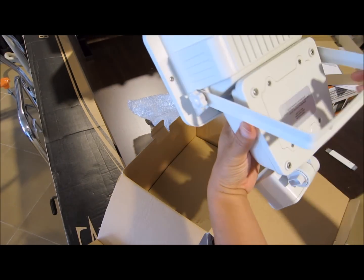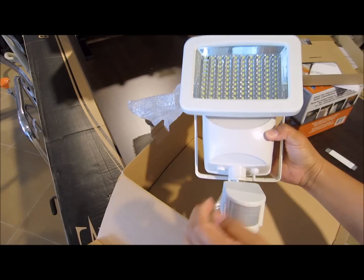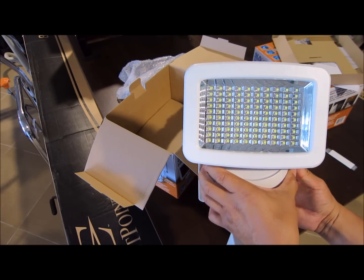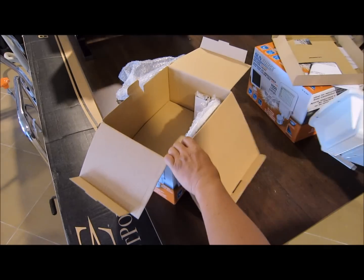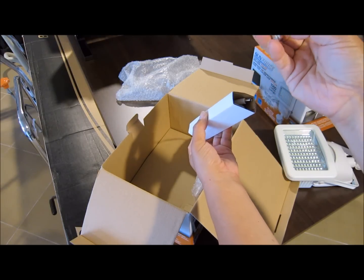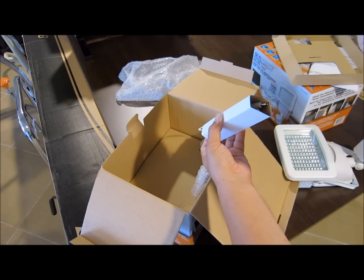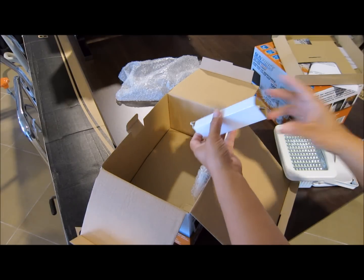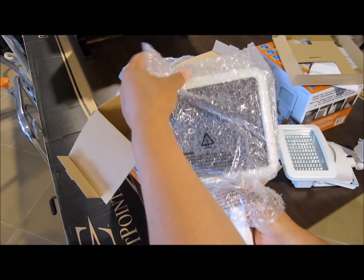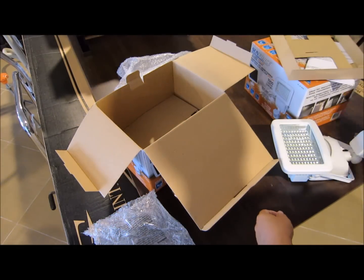There's the motion detector module, and this is where you put the batteries in. There are 100 LEDs. You also have the wires and a package of hardware, which includes six screws and six inserts. And this is the solar panel — looks like these polycrystalline solar panels.